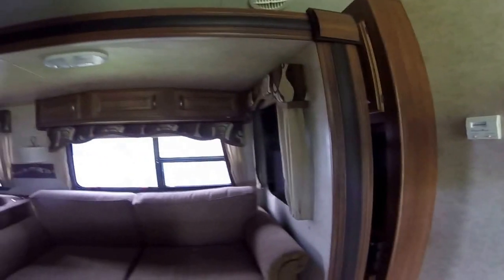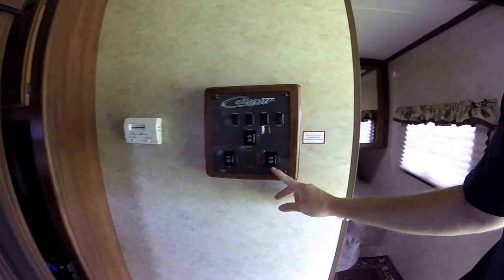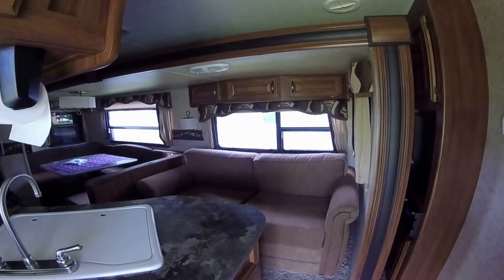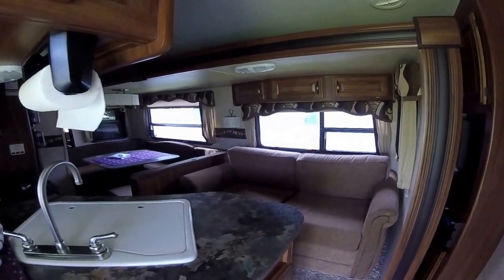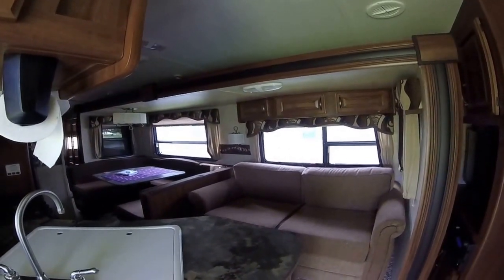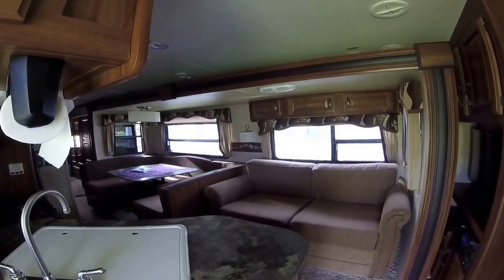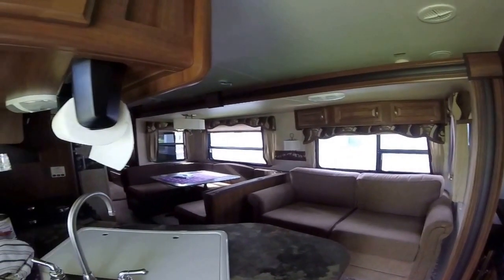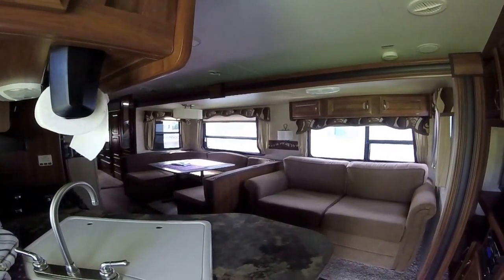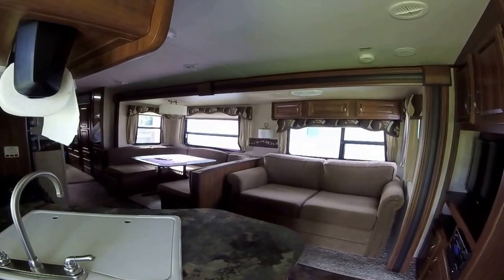We'll put the slide out now. There are two slide-outs — this one does the living room. I believe this one is gear-driven, meaning it has bars underneath with no cables. It's a worm-gear design on the side of the bars where the gears pull it out. I'm running it off the battery right now since it's not plugged in.